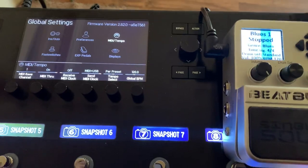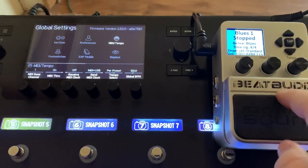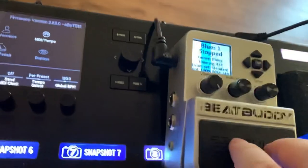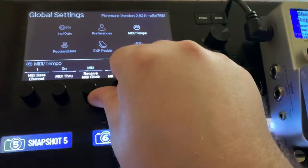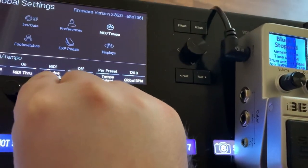Now if you want to do it the other way, the first thing you have to do is swap the cables around, so the MIDI out from the BeatBuddy is going to the MIDI in of the Helix. This is sending on MIDI channel one, and this is receiving on MIDI channel one. The BeatBuddy is at 148 BPM and the Helix is at 120. Let's turn this...